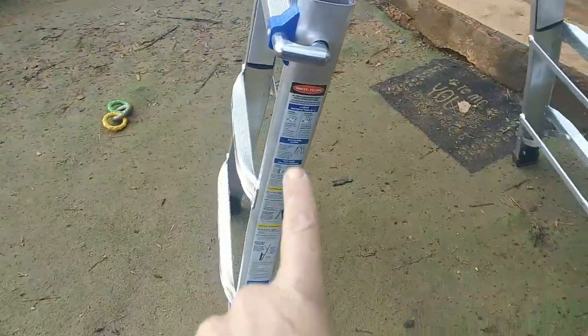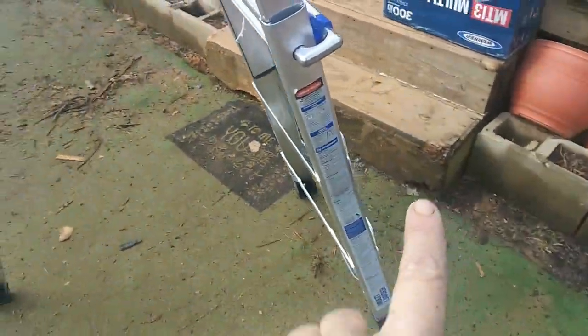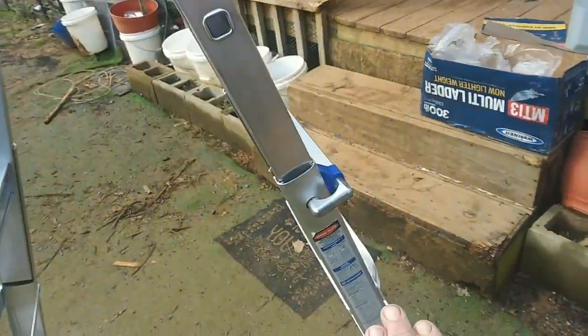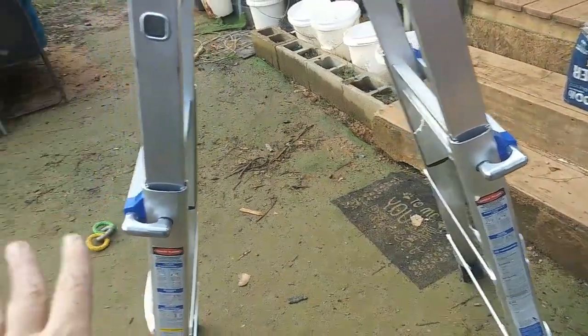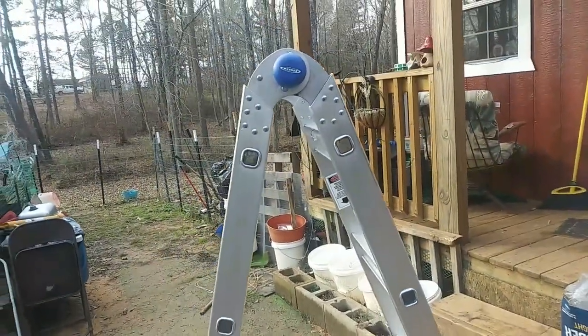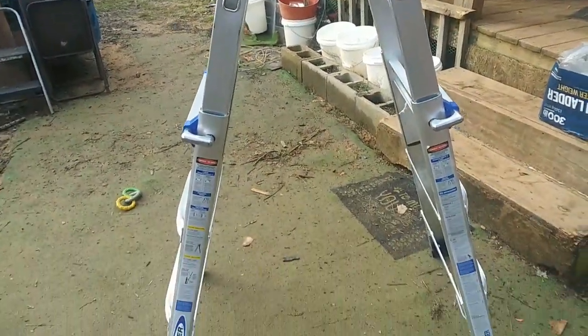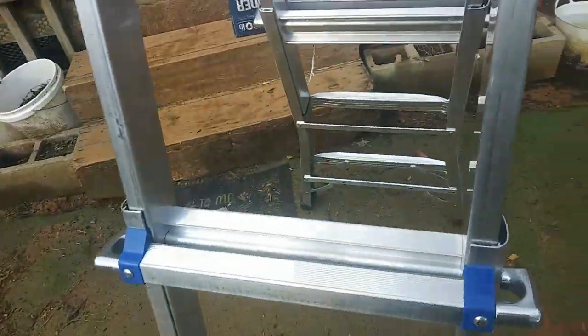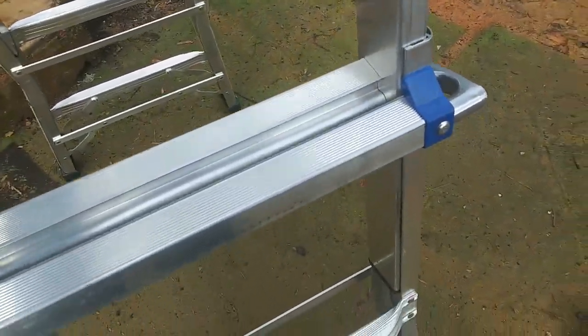You can also take these things completely out and make something totally different. You can make this go up only so high and this one go up higher so that the angle — like one leg is down here, the other is out here — so you can get it up against a wall. I am going to be able to use this ladder. It's great. It's very, very sturdy. I'm not going to get on it right now because I've got my mud boots on.